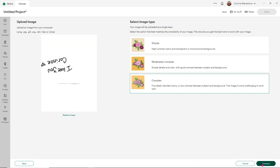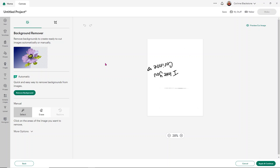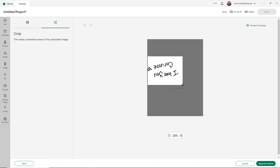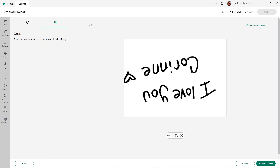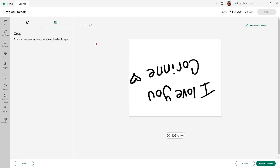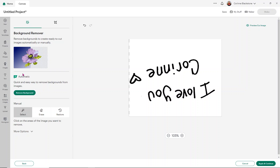I'm going to choose complex and click continue. Before I do anything else, I'm going to crop this because there's a line I don't want it to catch when I go to remove the background — just make that smaller. I cut off the heart a little bit, so let's try again and not cut off the heart. There we go, that's much better. Once I've done that, I can go back over to this area.